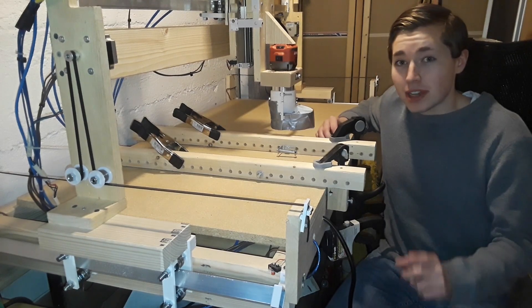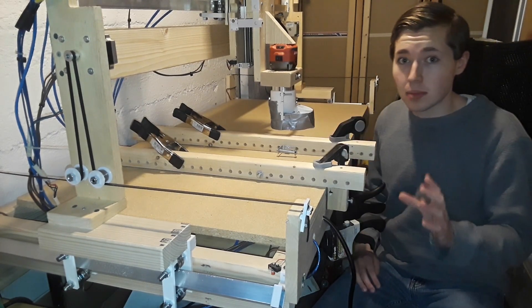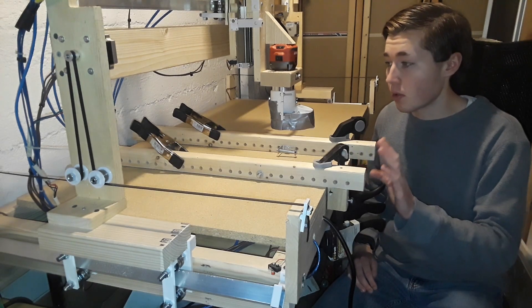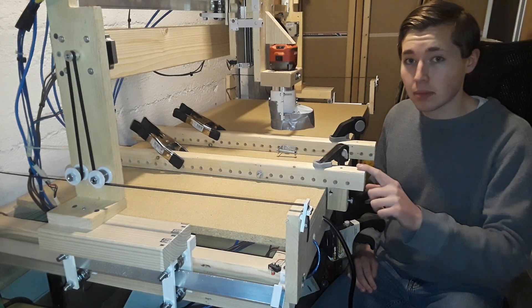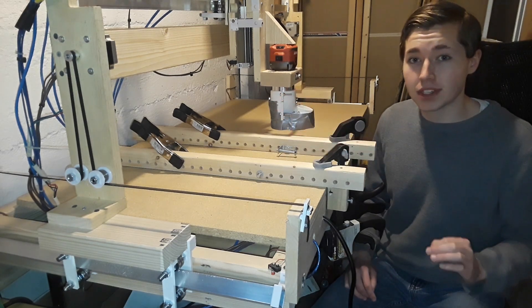Welcome to part 5 of my CNC router build. This build is pretty much done and this video is just going to be an overview of what I accomplished from part 4 to now. This will consist of the clamping system, a first test run, and our dust shoe. I hope you guys enjoy because I'm super excited to show you.